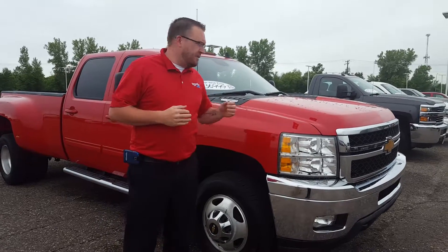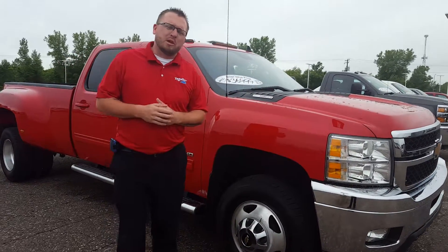Hey Jeff, Ryan here at Miller Chevrolet. I understand you've been talking to JD. This is the one-ton Duramax dually that you were looking at.